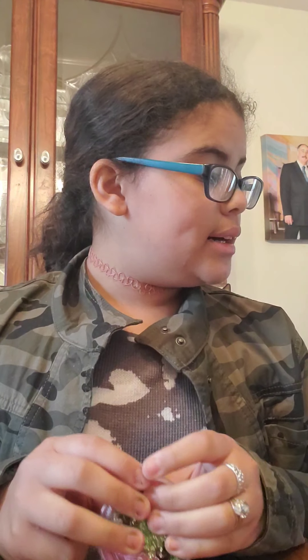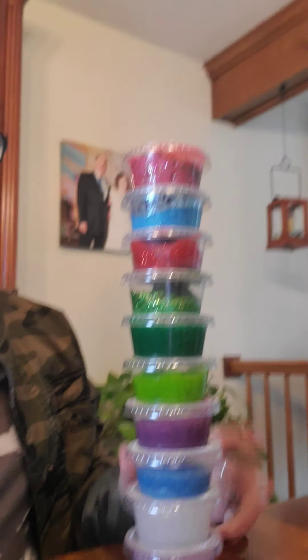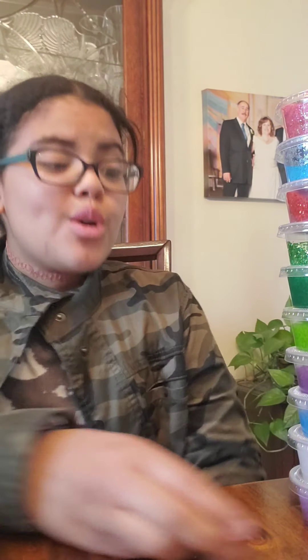So yeah, this is two, four, six, eight, ten slimes — it's like the length of me in the video! I hope you guys enjoyed this video. I will be making more slimes, and in my next video I'll be making a slime for you guys. I hope you enjoyed. Bye!